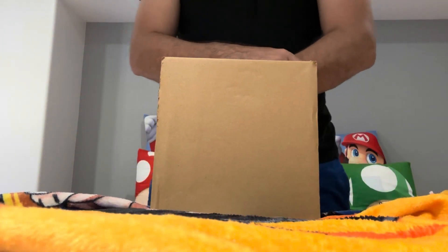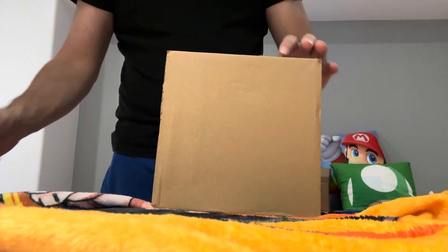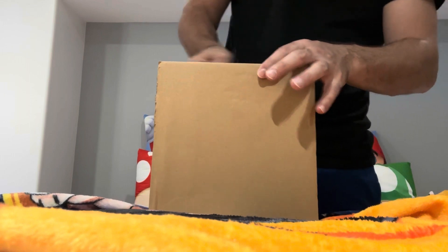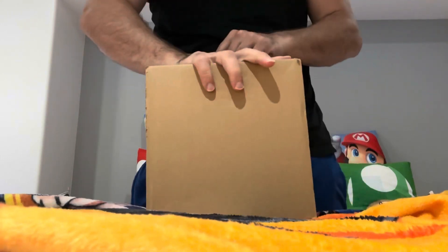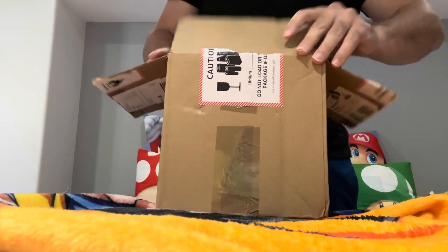Hey everybody, welcome back to another episode of Anime Breakfast — it's time to power up! I have another mystery Amazon package, and I'm using whatever's at my disposal to get this thing open. So let's see what we have.